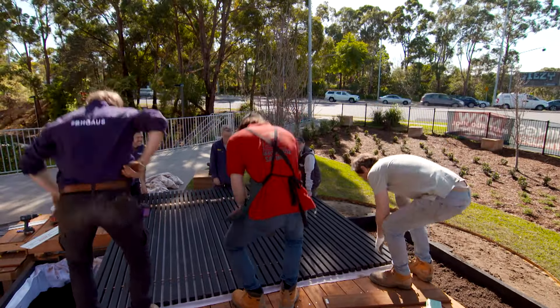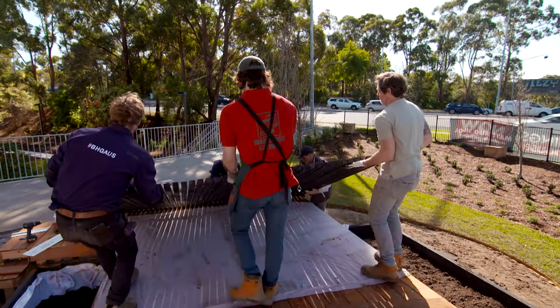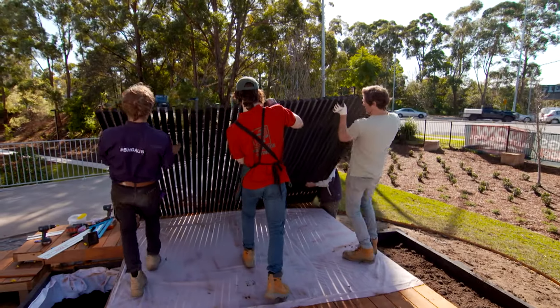To bookend the end of the deck, we've got this fantastic feature screen with this great copper detail. It weighs a little bit, but it's going to look good.